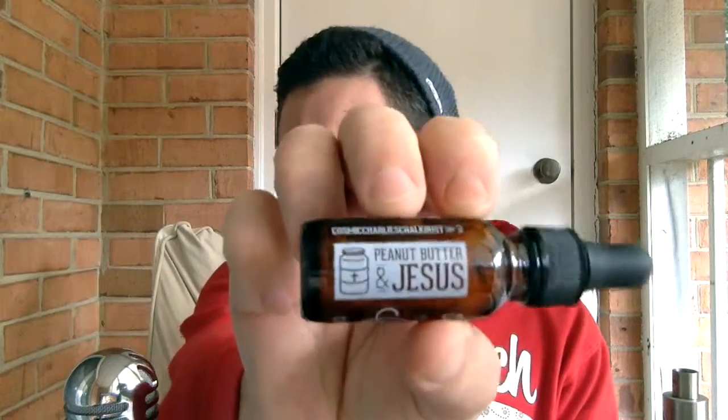What's up guys, Sean here and we're back again. So today we're talking about Cosmic Charlie's Peanut Butter and Jesus, right there. I've done a lot of reviews on Cosmic Charlie's. The Cosmic Charlie line is in my top 10 favorite lines of e-juice. All their e-juice is absolutely fantastic.